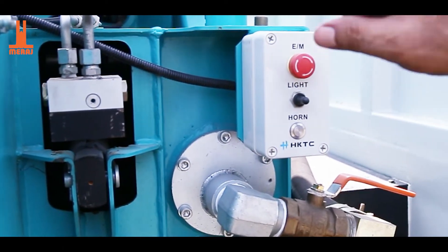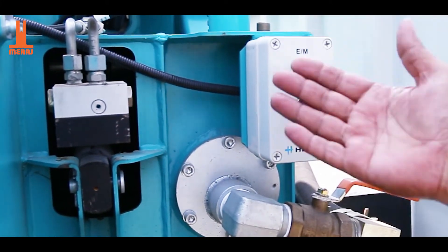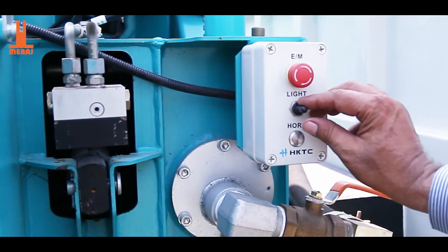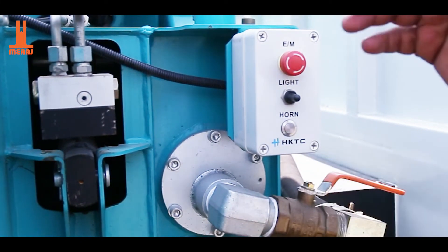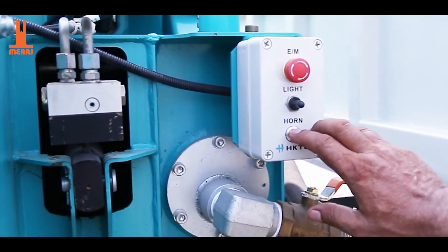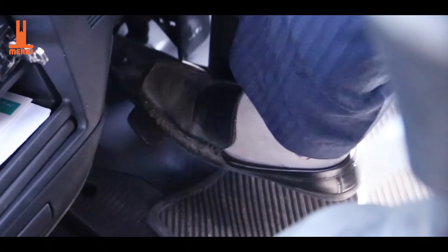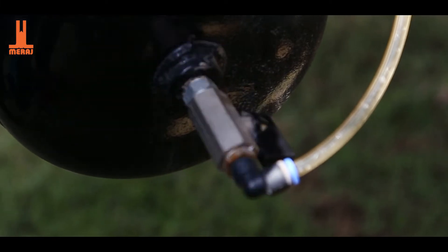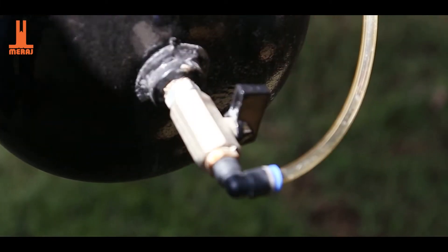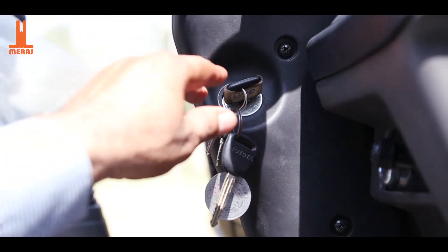When you want to press the button on, you press it and this button will turn on. This button will turn off the air pressure valve. The car will be on the road. After ending the car operation, you press the button — after stopping the air pressure, this car will stop.